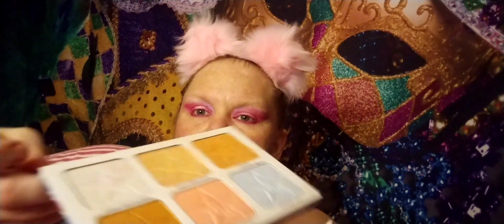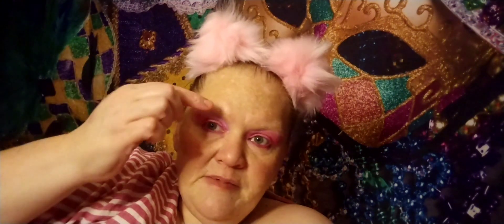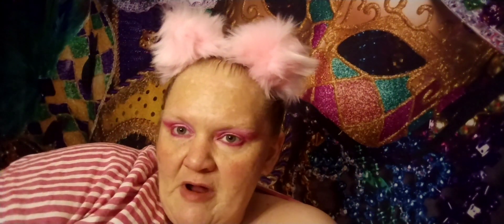I'm going to go fix this and I'll be back to put mascara on. Okay guys, I fixed it some and I put Brain Freeze from Jeffree Star Cold Shoulder as my highlight up here on my brow bone.